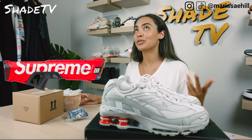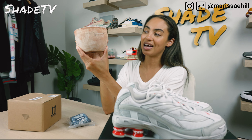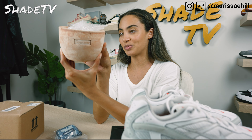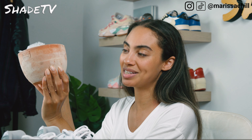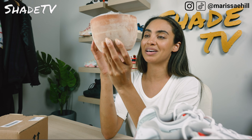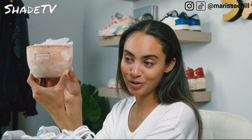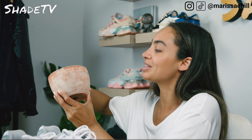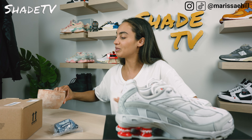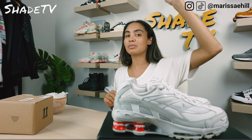As far as the original OG Shox, this is just slightly updated. These are pretty comfortable — I'd say more comfortable than what I remember the Shox to be. Also, I forgot to mention this does come with a hang tag featuring the Supreme and Shox logos, so if you like hang tags you have the option to hang this off your eyelet system.